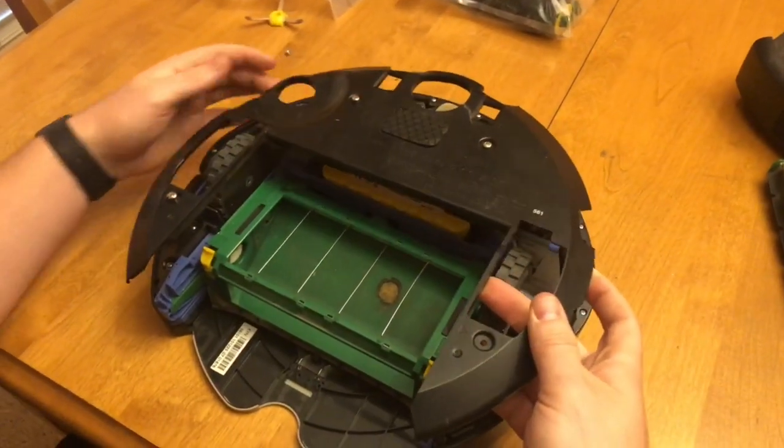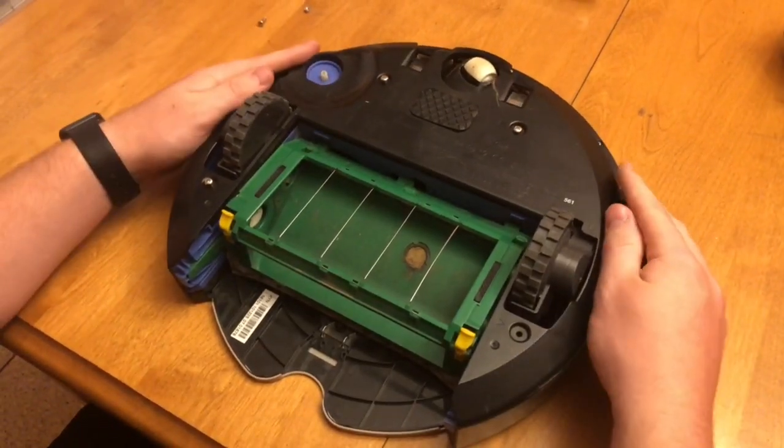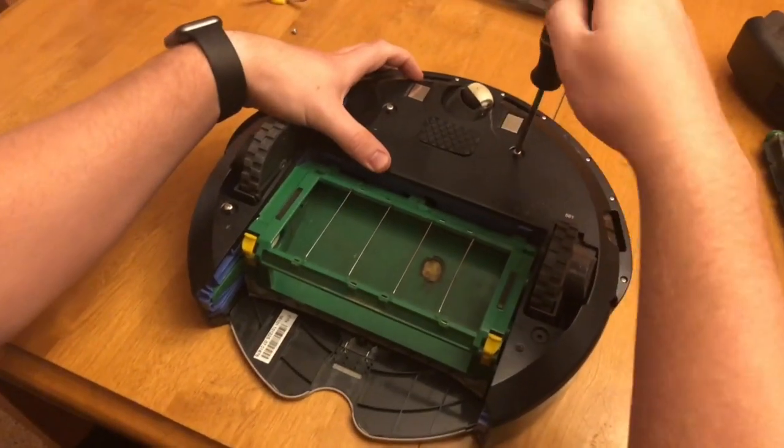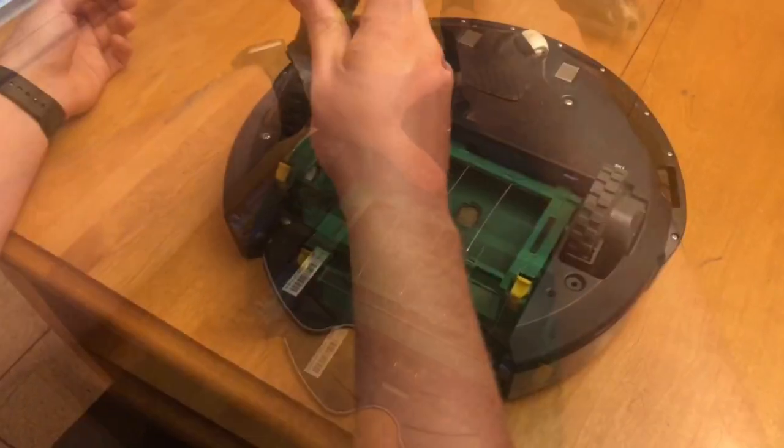You can hear the noise of the new battery going in. Then I take my bottom cover, put it back in place, and tighten down the four screws holding in the bottom cover.